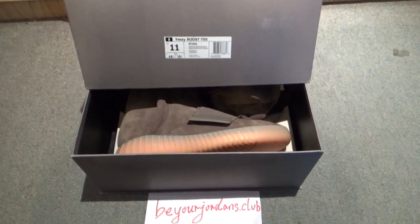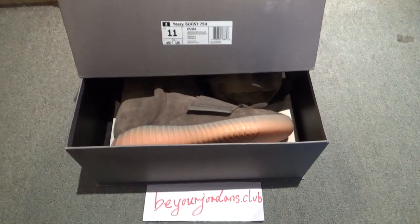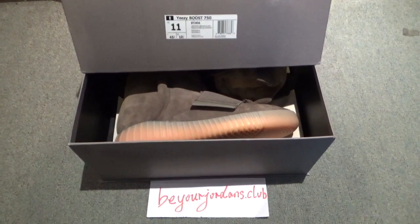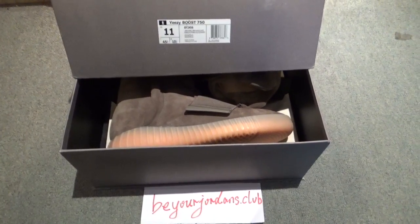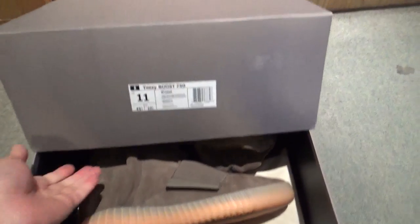Hello everyone, I'm Trey from BeyondJandals.club. You can check the shoes here. Today I got the new version EZBooster 750 chocolate brown colorway. Let me show you the shoebox first.